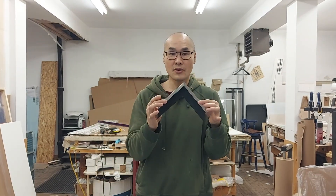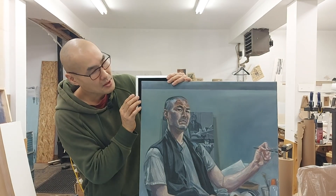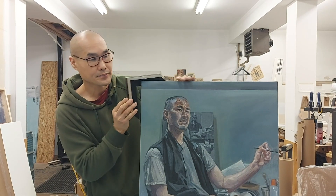Now that the basics are out of the way, this is the frame I've chosen for this self-portrait. It's a float frame option, and it has a silver leaf finish, and I think it really complements the blues of the painting. I'll take you behind the curtain and show you how this frame is made.